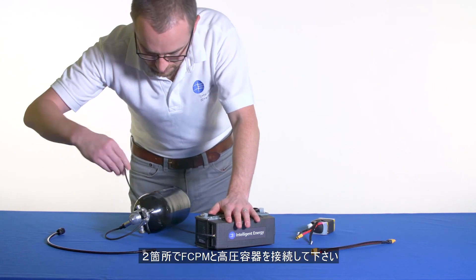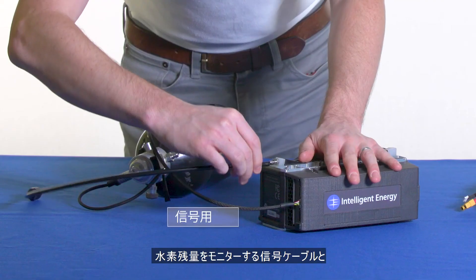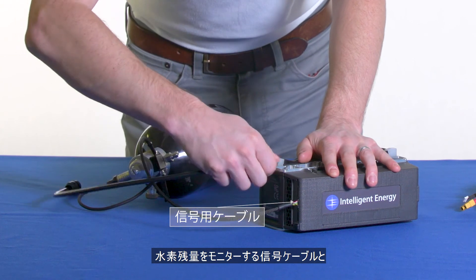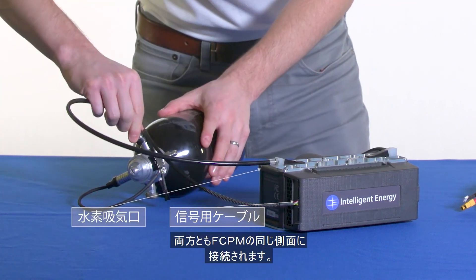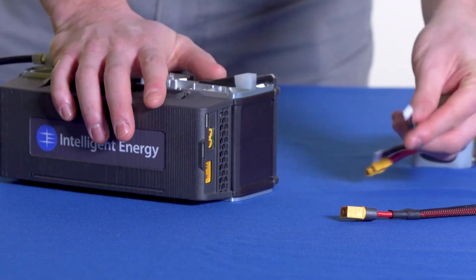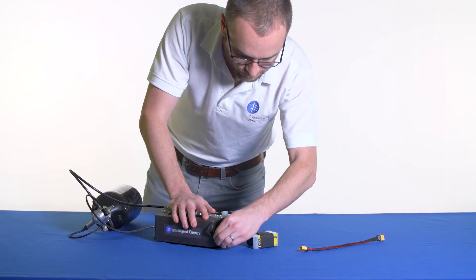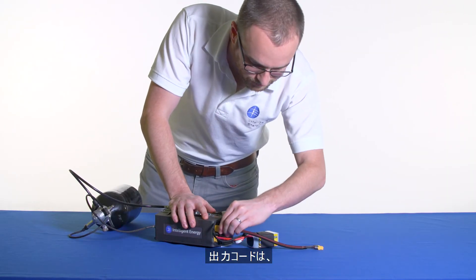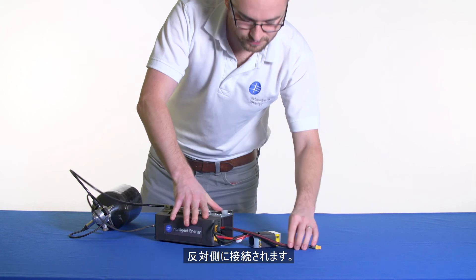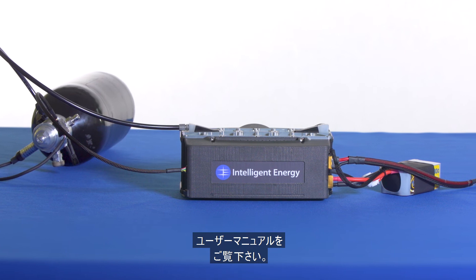Once the lightweight pressure regulator and hydrogen cylinder have been connected, there will be two connections between the cylinder and the FCPM: the signal cable, which monitors your fuel levels, and the hydrogen connector. Both connect into the same side of the FCPM. The battery plugs into the other side, as does the power out lead which connects to the UAV.